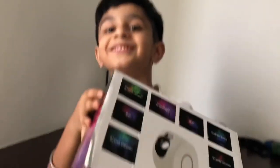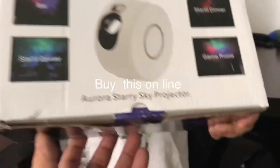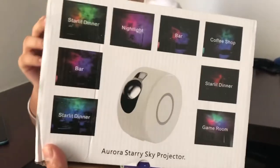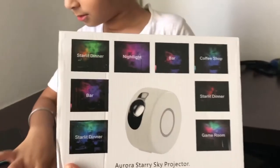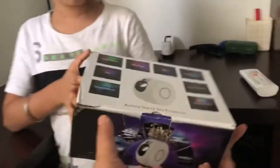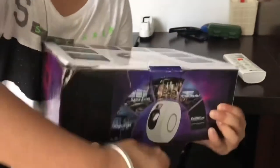Here is Manvih's new toy and this is an Aura star sky projector. Manvih, could you please open it? Show it to me. What's in here? Open it.